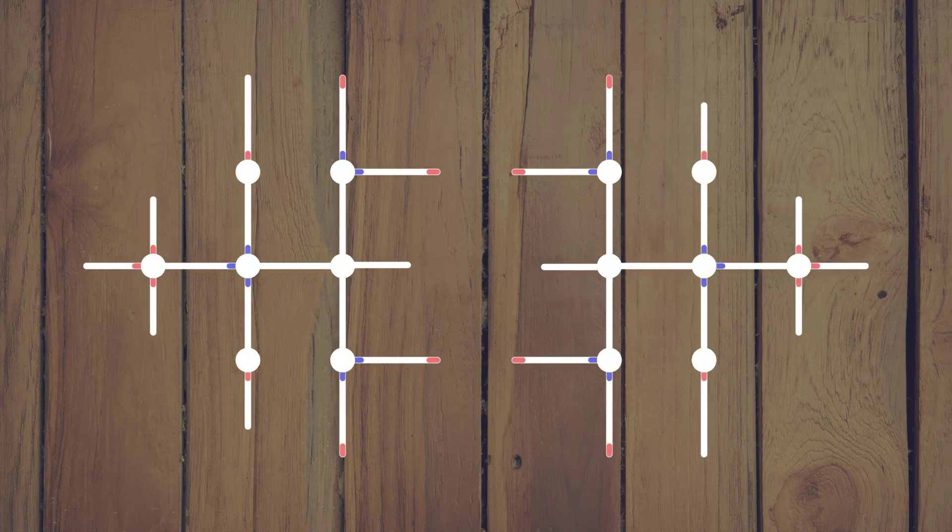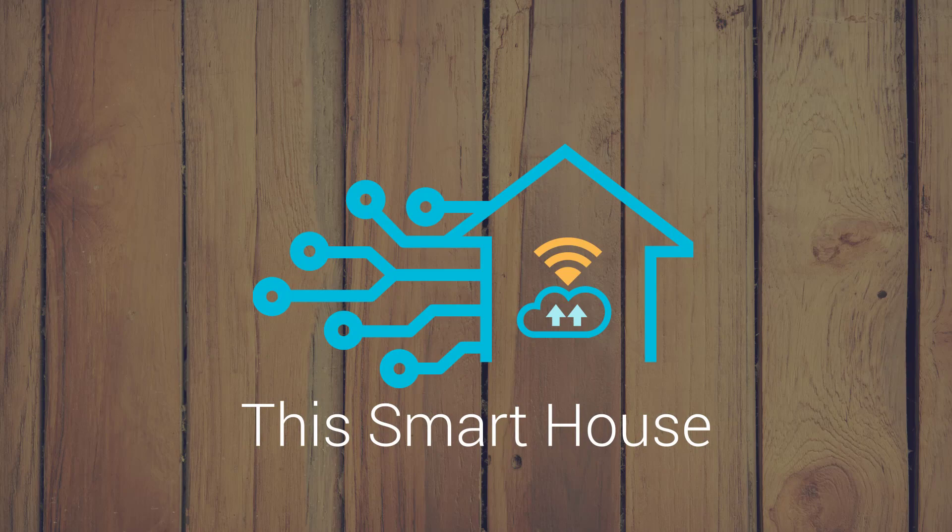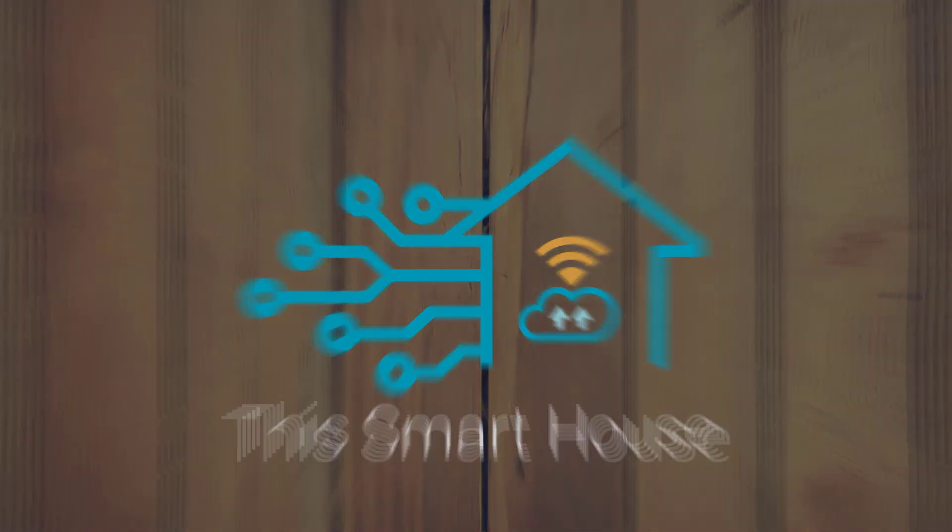Are you looking to fill out your home automation system with some inexpensive sensors? Stay tuned and I'll show you how to set up the new Xiaomi Aqara sensors on your SmartThings smart hub. Even though Xiaomi sells a separate hub for their automation gear, you don't really need it if you've got a Samsung SmartThings hub. I'm going to show you how to install the software to support these sensors and then how to pair them to your SmartThings hub.